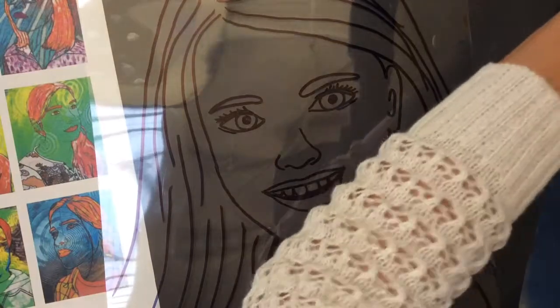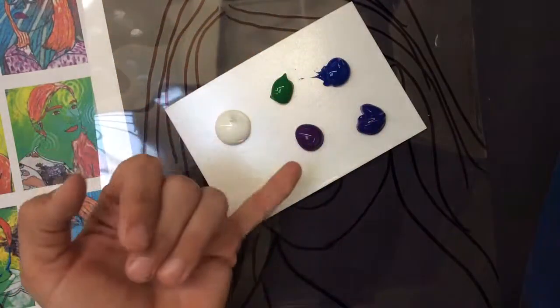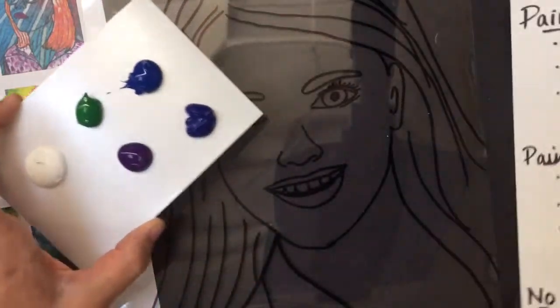I have chosen a cool color pattern. I have greens, blues, and purple. I also have white because there are some areas where you will be using white.